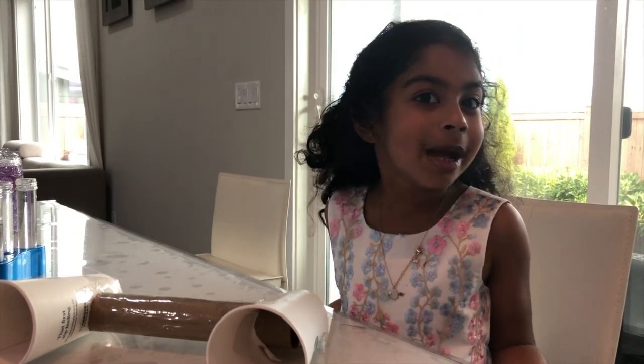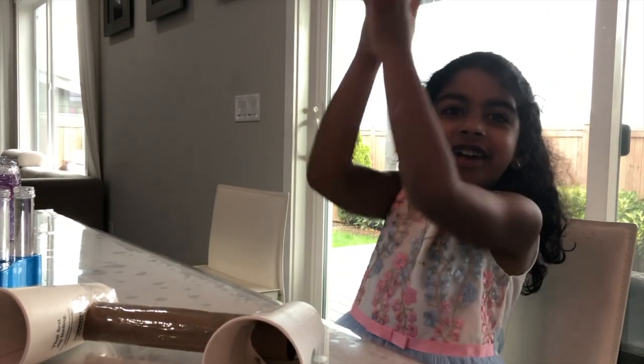Welcome back to my channel. This is a very special video because we're going to do six experiments in one video. Are you coming with me? Let's get started.